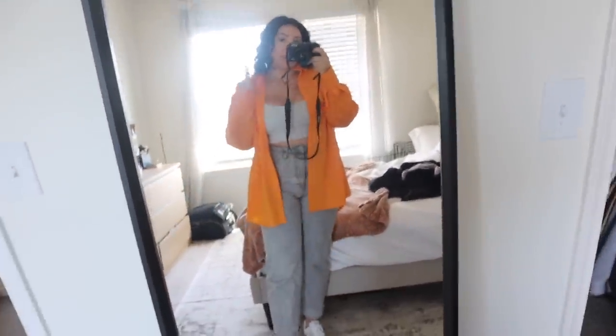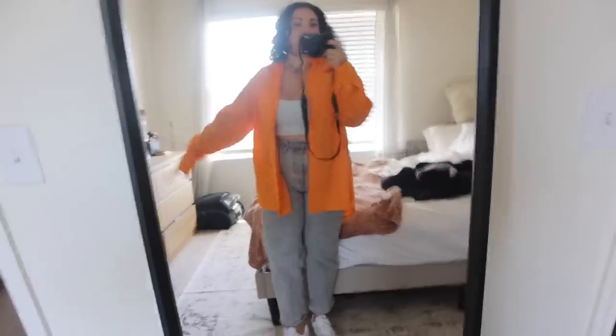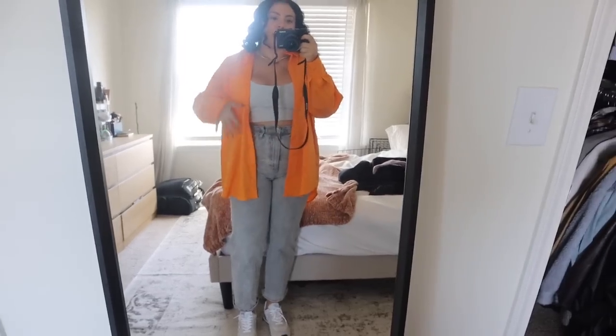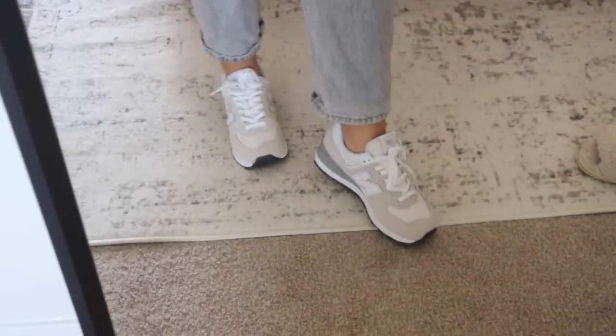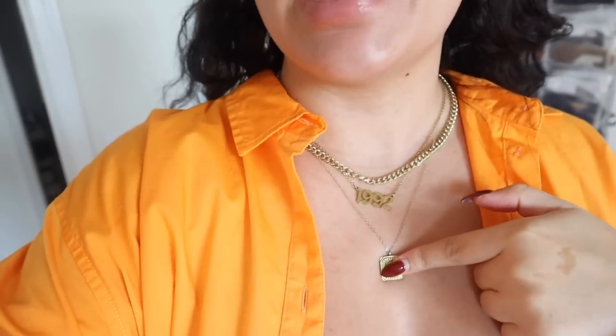Here's my outfit: jeans are from Target, crop top is Cotton On, orange shirt is also Target - a recent find I just got a few days ago. I sized up a couple sizes so it would be extra loose and long. I'm really liking the gray with the orange. I'm wearing my New Balance sneakers. My necklaces - the thick chain is Anna Luisa, the 1992 necklace is Vibe Season, and the S is Altered State. That's what I'm wearing today.